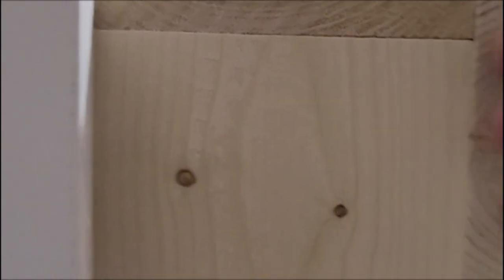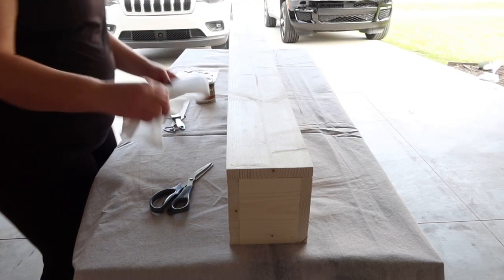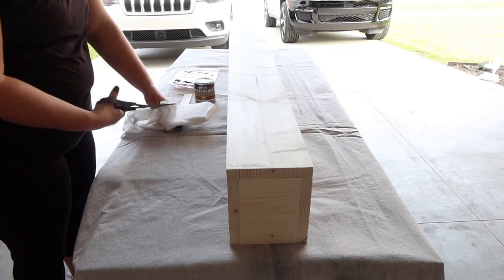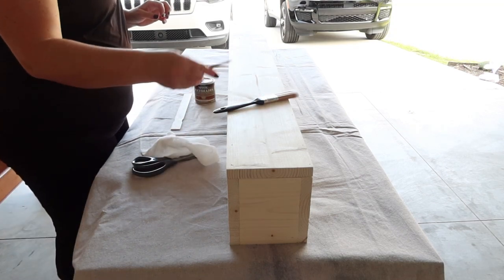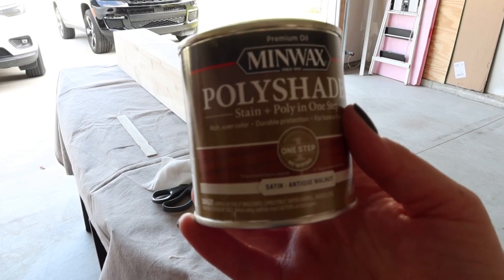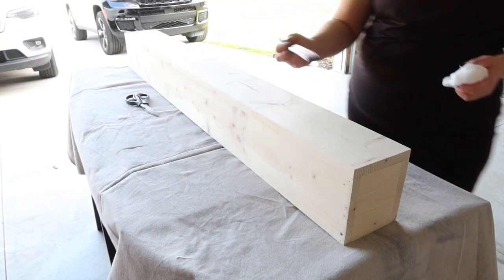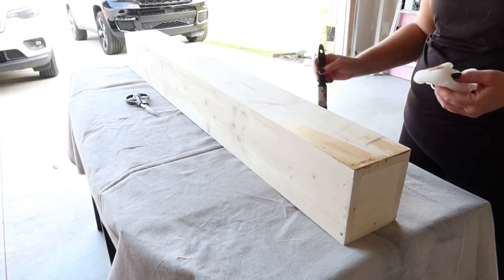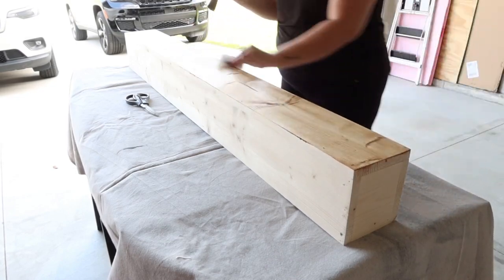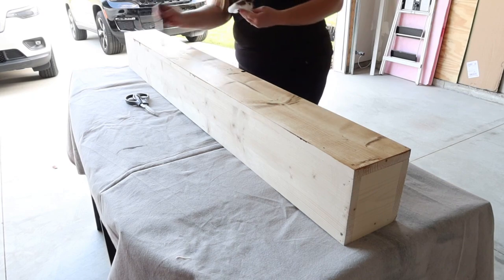We ended up making our own beam. There are two-by-fours coming out that support it. The beam's not super heavy, but I do want to put things on there, especially during Christmas season for decorating, so I don't want to worry about weight issues. Originally we were going to use an old antique beam, but I decided against it because we don't really have anything that rustic in my house. I wanted to go with something more modern, a smoother look. That's why we ended up making the beam, and it was super easy.